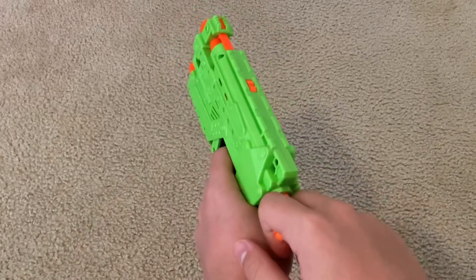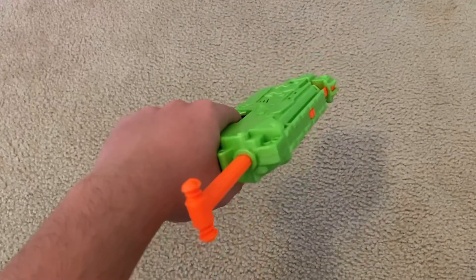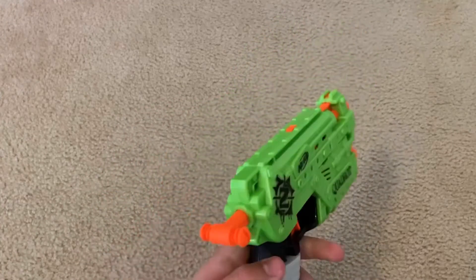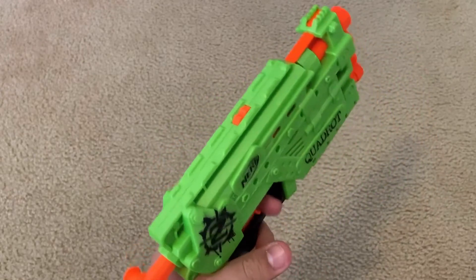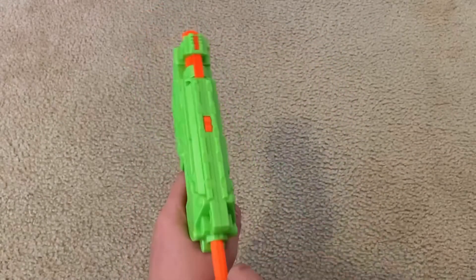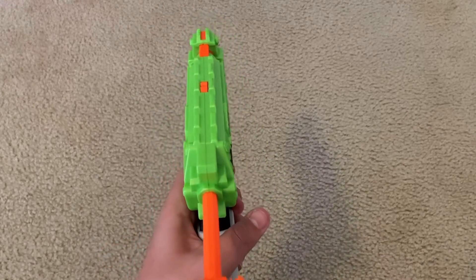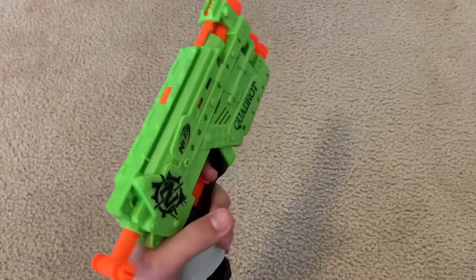Cons of the Quadra: it's not as smooth of a feel. Sure, it still has that nice confirming click that most Nerf blasters do, but the feel just isn't as smooth. This trigger definitely feels a bit heavy if you try and pull it all the way, and this priming handle just doesn't feel as smooth as the Double Strike's prime action. Lack of smoothness is definitely one con.